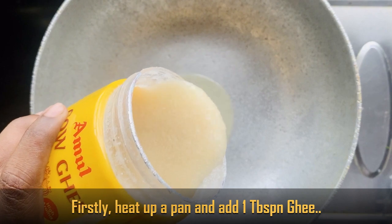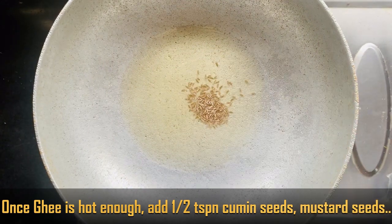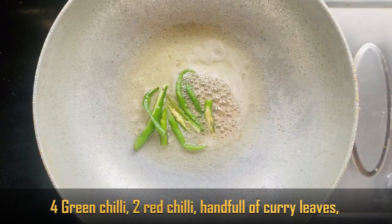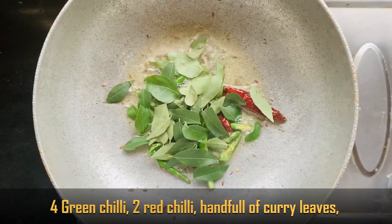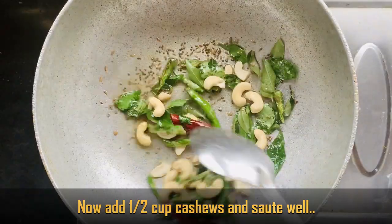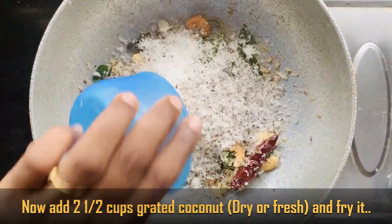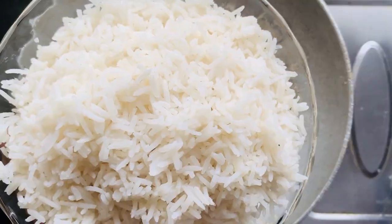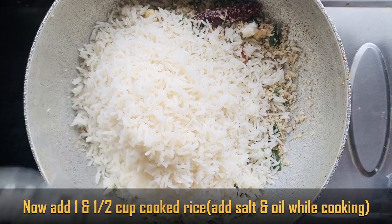First, let's put 1 tablespoon of rice. 1 cup of rice, 2 and a half cups of rice. This is a nice dish. Let's do this. 1 and a half cup rice.